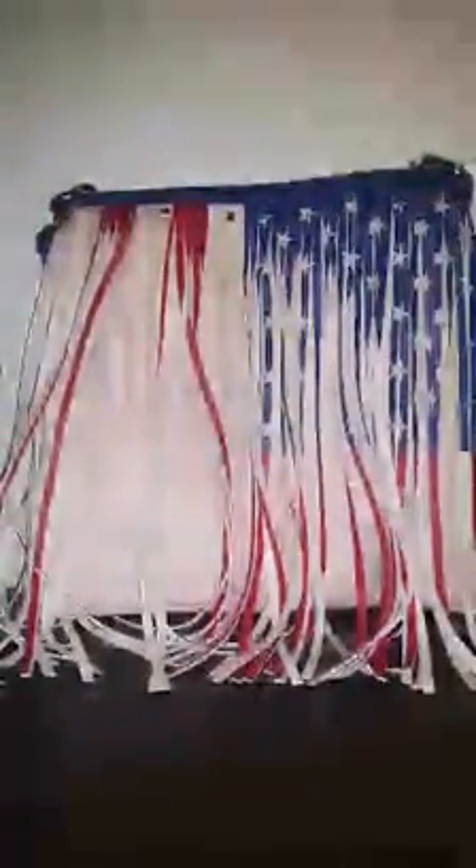Alright, hi guys. Today I'm here to do this review over this fringe concealed weapon purse. I was really excited to get it because I saw the pictures and I was like, oh my gosh, it's going to be so cute. I got it and I'm not impressed with it at all.